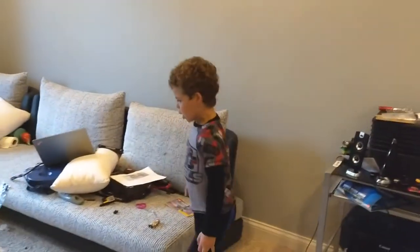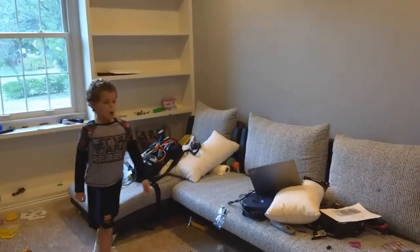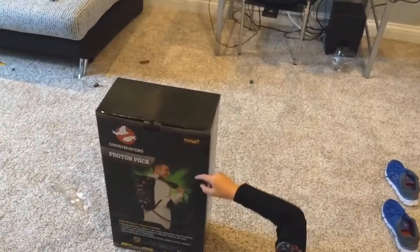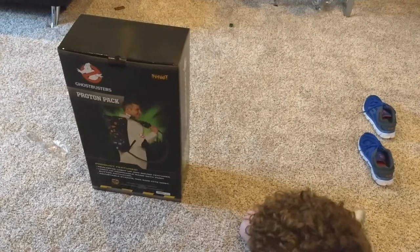Friends, today we're going to be unboxing the Spirit Halloween Ghostbusters Proton Pack. So here it is — the Maddie Pack. This is the Spirit Halloween Ghostbusters Proton Pack.